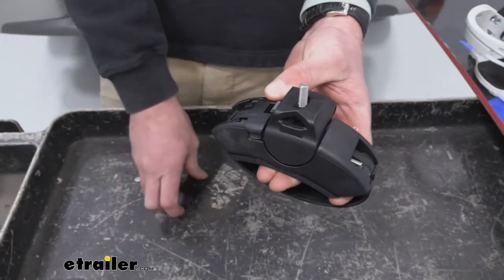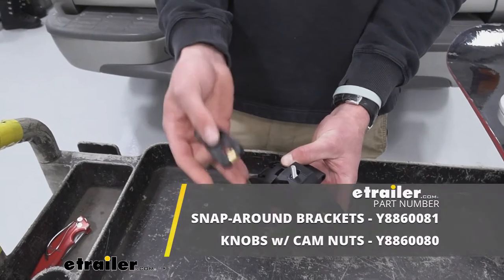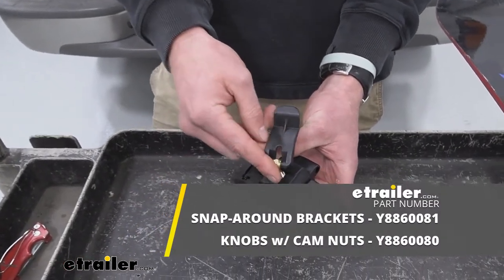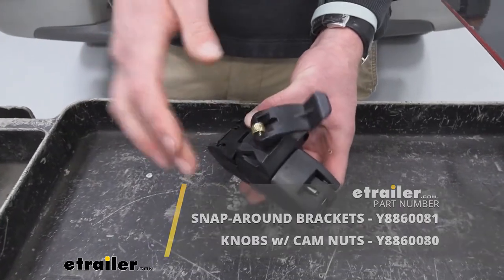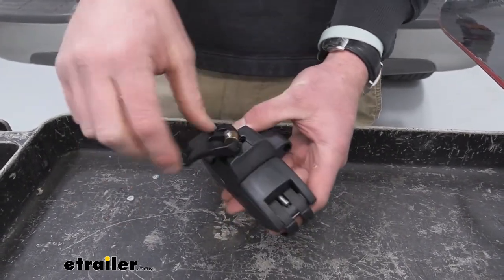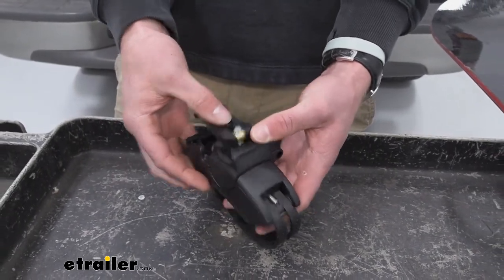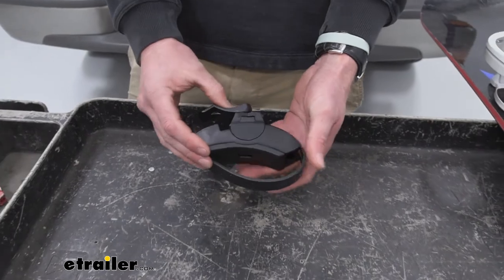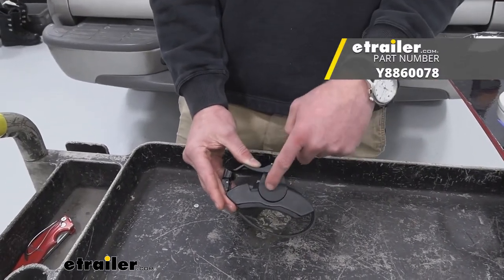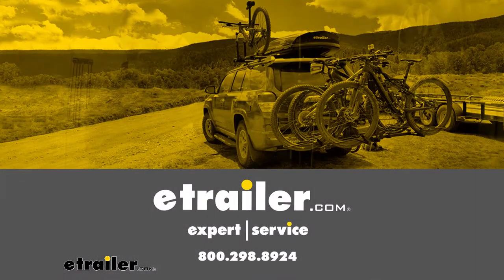If you do have other parts that you need replaced, we have some as well. Just go to the related parts section of the web page and that will list out all the replacement parts we have available. So if you lose even more stuff like I usually do, we have it for you here at E-Trailer. And that'll basically do it for a look at the replacement mounting foot kit for your Yakima Fat Cat Evo.